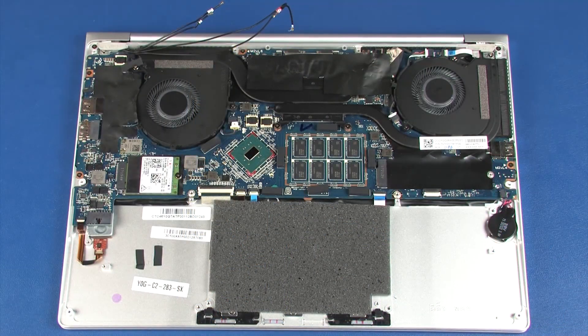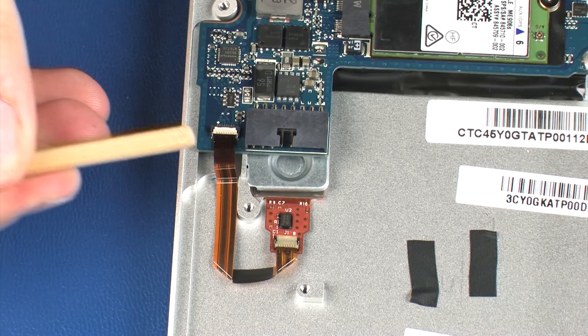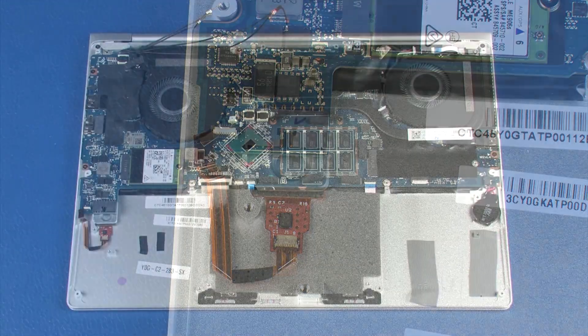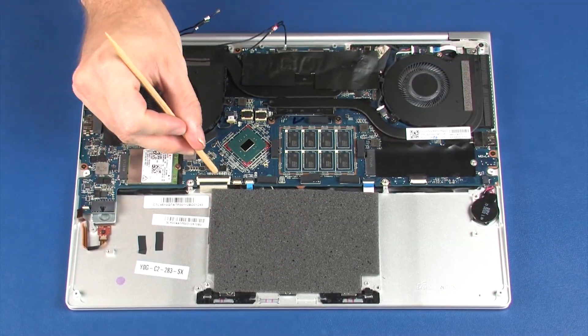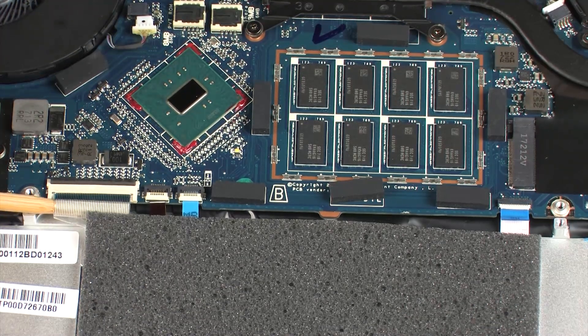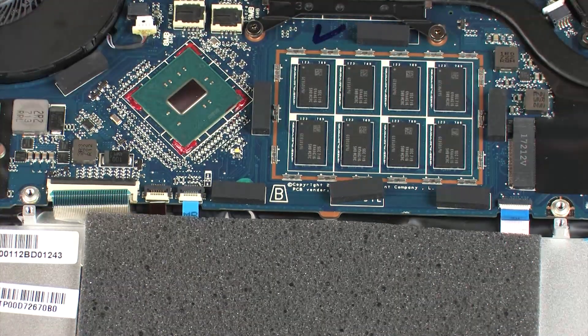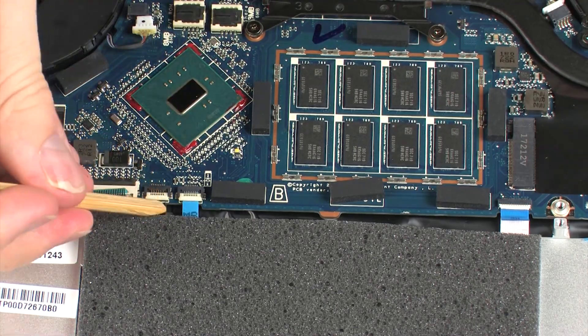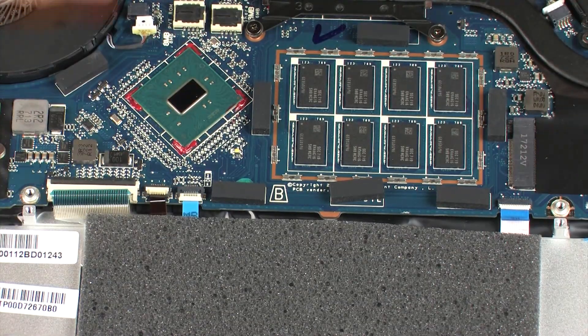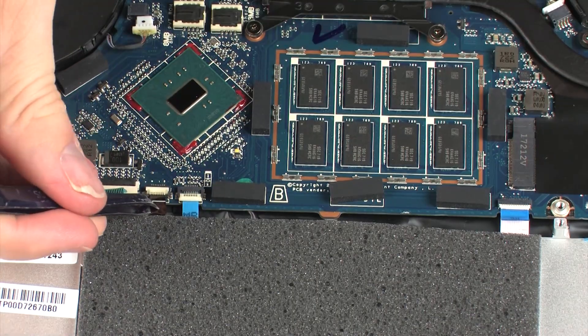Using minimal force, lift the locking bar up on the fingerprint reader ZIF connector and disconnect the fingerprint reader ribbon cable from the system board. Using minimal force, lift the locking bar up on the keyboard ZIF connector and disconnect the keyboard ribbon cable from the system board. Using minimal force, lift the locking bar up on the keyboard backlight ZIF connector and disconnect the keyboard backlight ribbon cable from the system board.